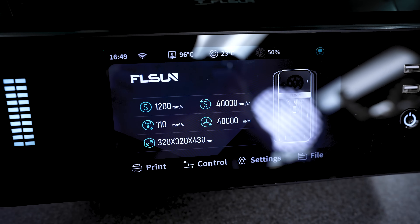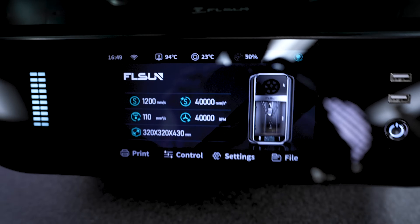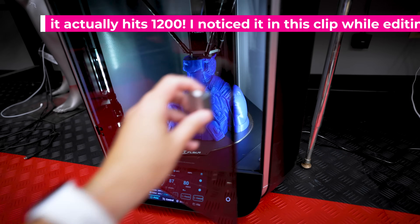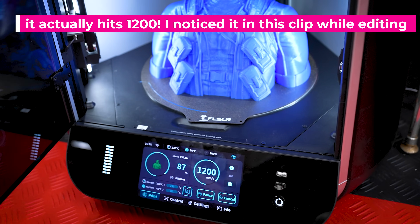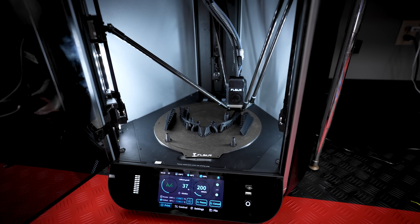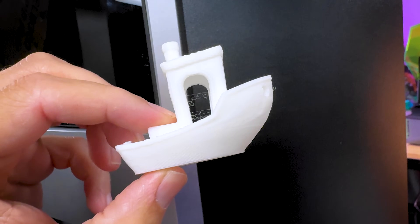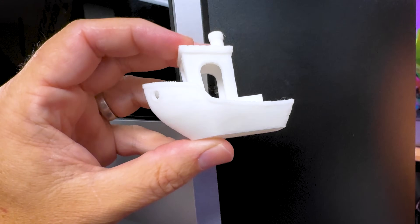When you boot up the 3D printer it gives you basic information about the machine, including the print speeds available. The advertised print speed is 1200 millimeters per second — is it really going to print that fast? No, but I've seen travel movements hitting 800 millimeters per second or even higher, and it has a maximum acceleration of 40,000 millimeters per second squared. This thing prints so ridiculously fast it spit out a benchy in pretty decent-looking form in eight minutes.